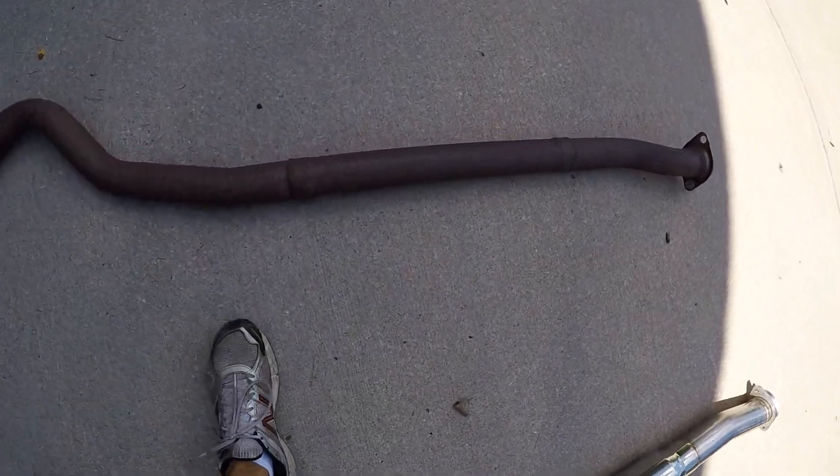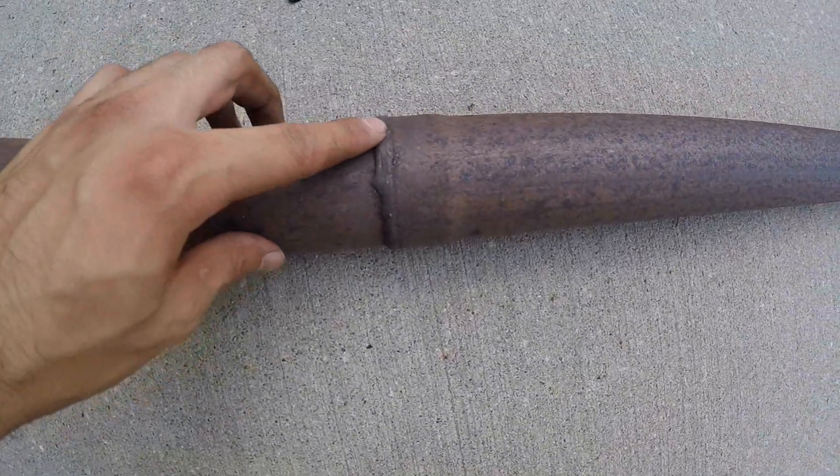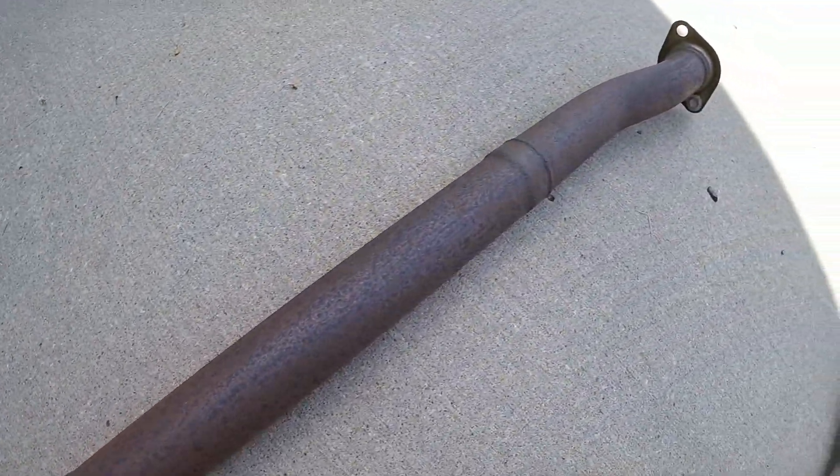Looking at these welds — I'm sure that's probably stock. It has to be. Looks pretty good.